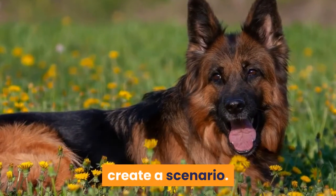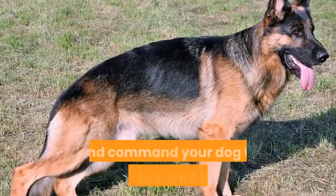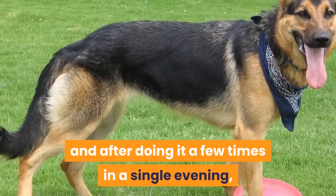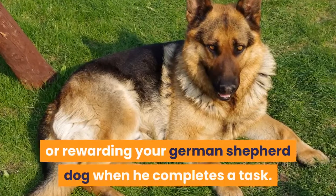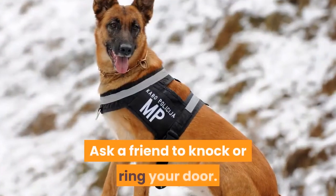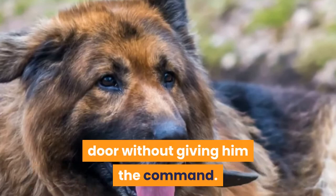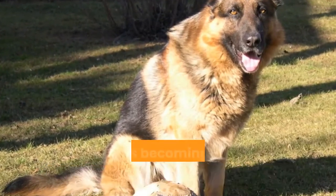To take training to the next level, create a scenario. Try this in the evening when it is darker outside. Put your dog inside the house, knock the door, and command your dog to bark to see if he responds. This teaches your dog to warn you when someone comes to your door. Try this every evening if you can, and after a few repetitions in a single evening, give your dog a break. Always reward your German Shepherd when he completes a task. Once trained to bark, try the same door-knocking exercise with a friend. When your dog learns to bark at strangers, try to make him bark at the knock without giving a verbal command. When a German Shepherd can alert you that someone is at the door, he is becoming an excellent guard dog.